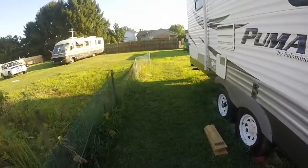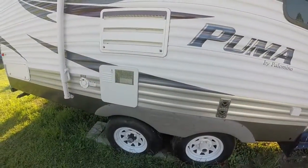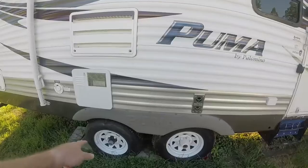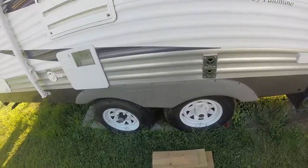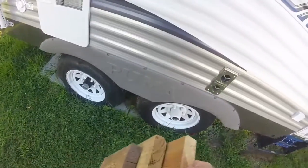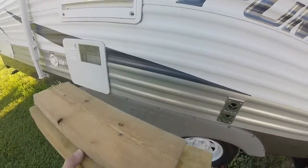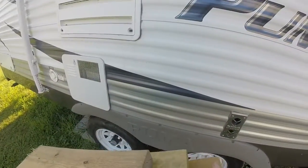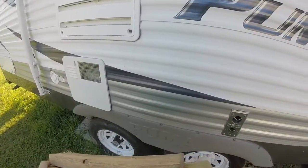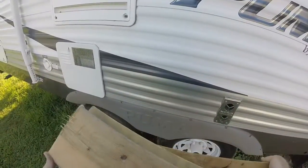Alright YouTube, I thought I'd show you a way I found out to change a camper tire without a jack, because I don't need a jack. Basically what I did was just get some 2x10s — I didn't have another one so I used this 2x10 and just put them together. I just screwed them, and of course I used the very minimum screws, that's why it's turning.